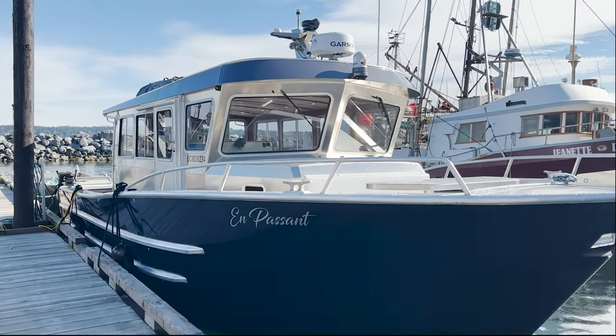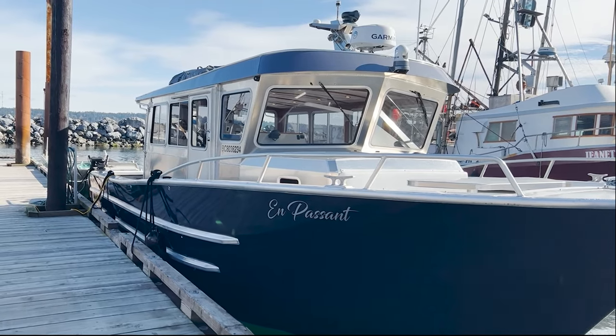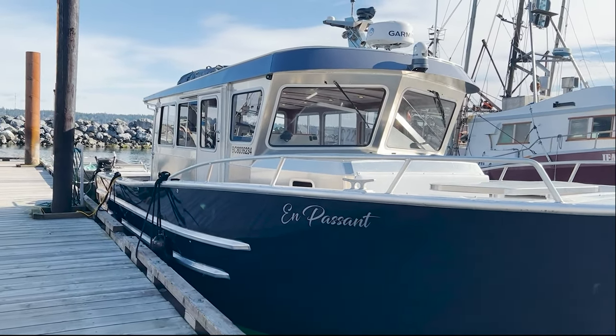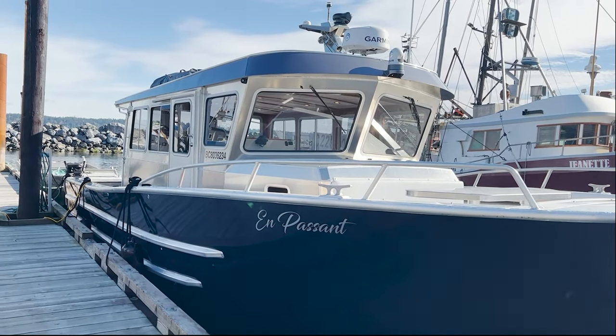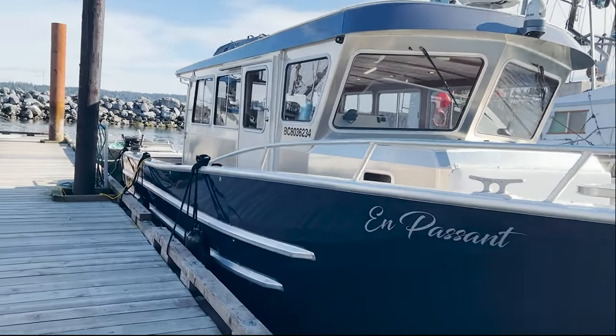Welcome back to the EagleCraft channel. I want to welcome you to a new model launch for us. It looks like a 38-foot cruiser, but this project started out on a napkin a couple years ago at a boat show. The customer absolutely had to have a 38 where they could walk around the boat — so this is an all brand new design.